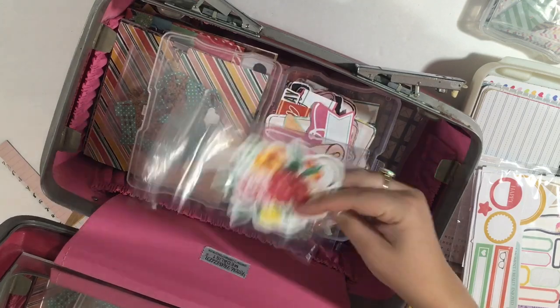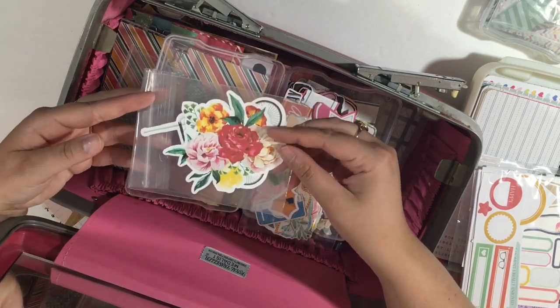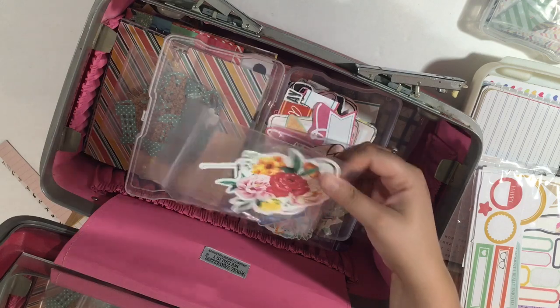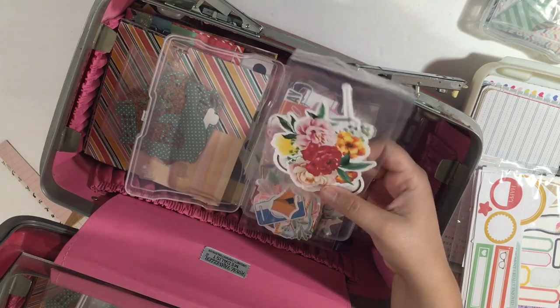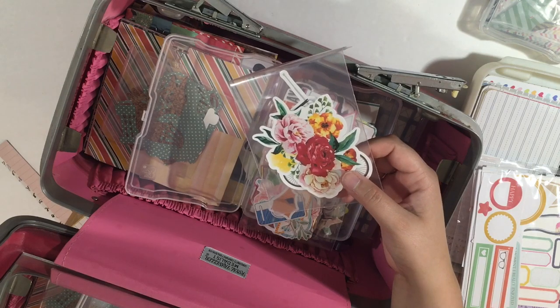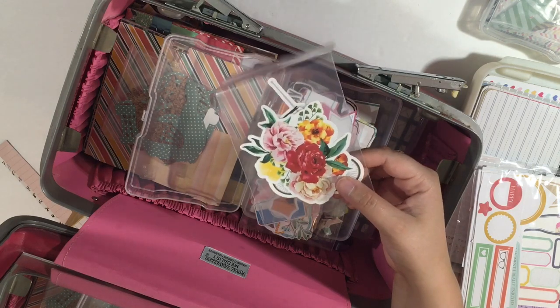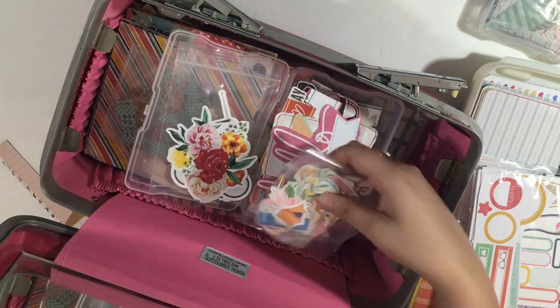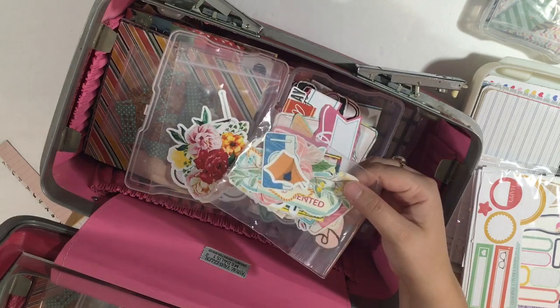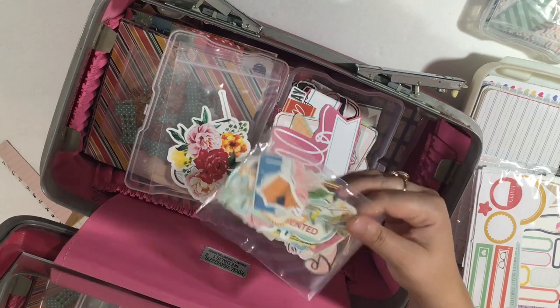This second box has some ephemera that I made myself. This is going to be free up on the blog — I'll link it below when it's up. I'm going to have a digital ephemera pack of about eight images that you can cut with your Cricut Explore. I also have some digital ephemera that I found and cut with my Cricut Explore that I just keep in this package here.